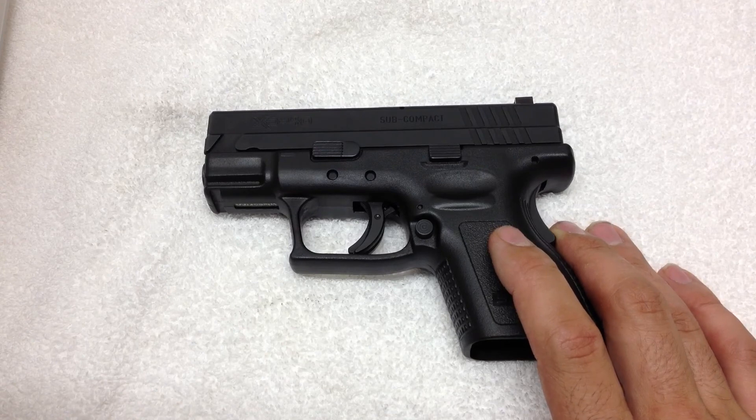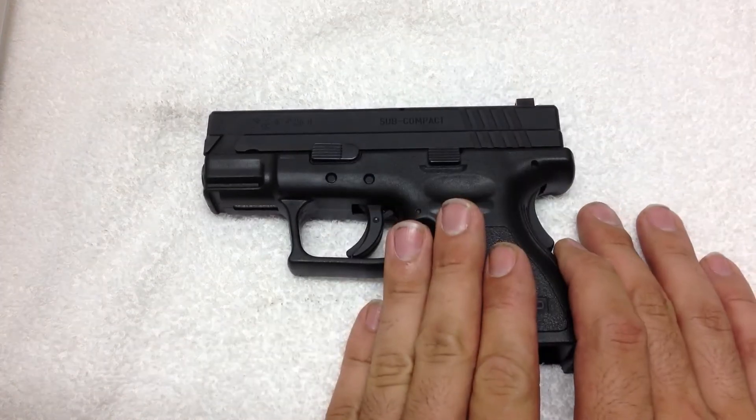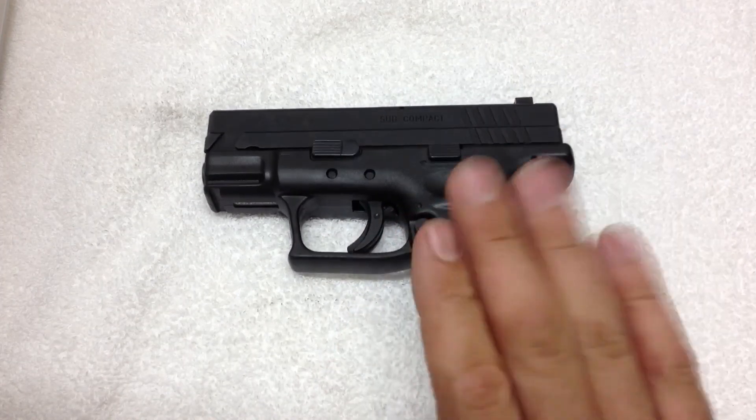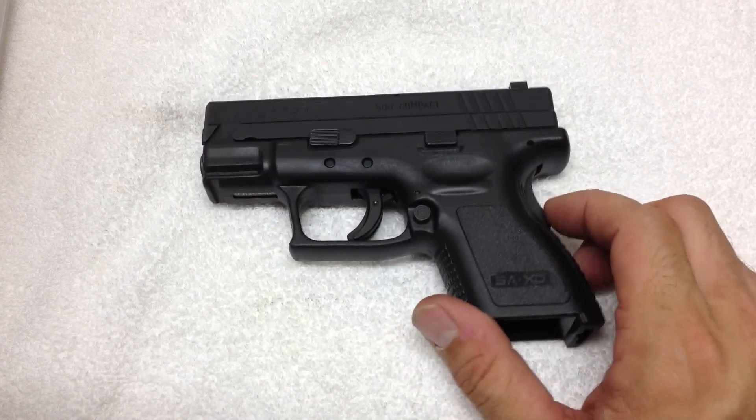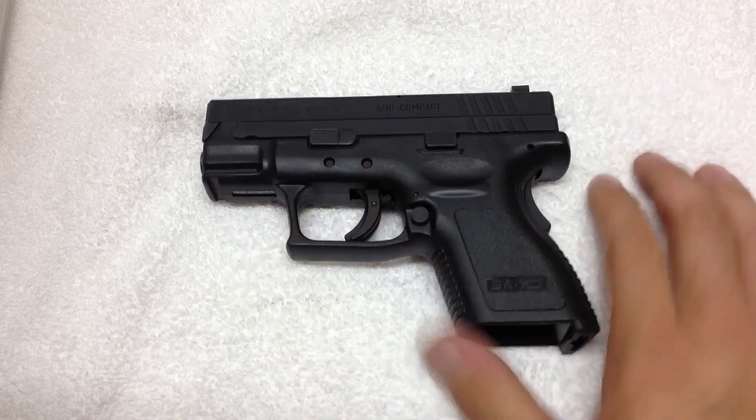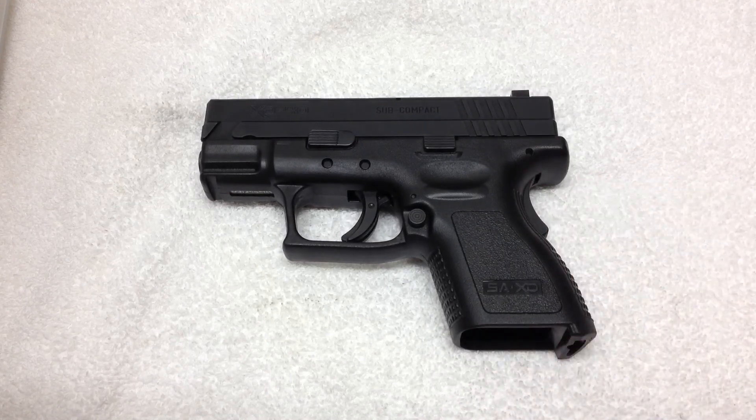Anyway, guys, that's it. The next video you're going to see is going to be a head-to-head between the Glock and this gun, and hopefully y'all look forward to seeing that. I'm trying to get my channel grown and get more videos out there — I need to get more shooting videos out there. Maybe someday I can be just like Hickok45 — big shout-out to you, buddy. Y'all take care, be safe. Rate, subscribe, comment. I appreciate y'all watching. Take care, be safe. Bye.